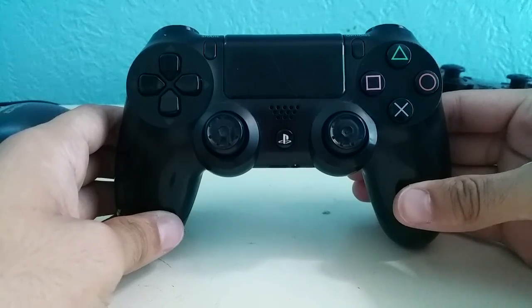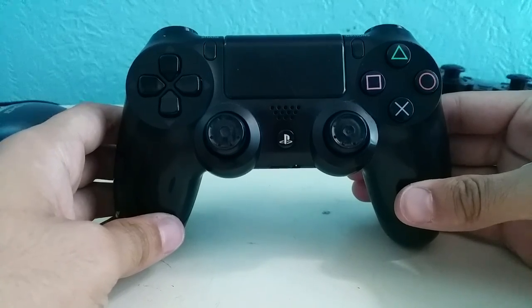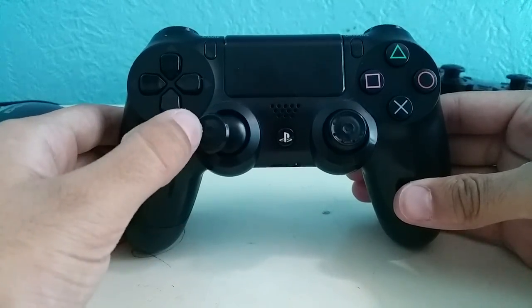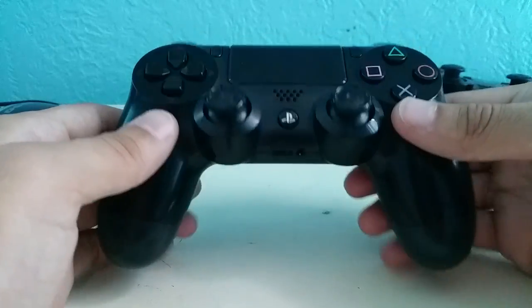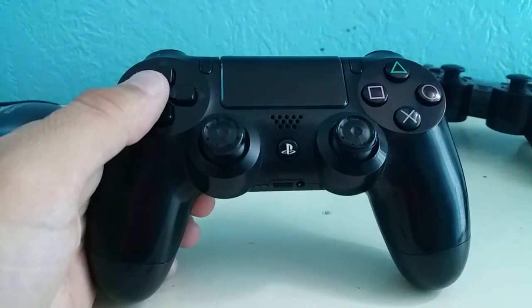What's up guys, hope everybody's having a good day. Today I have for you a life hack that can help you improve the quality of your analog sticks long after the rubber on them has worn off. Let's get started.